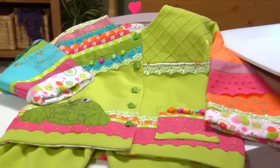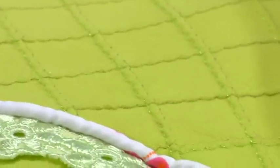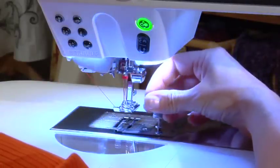Sew delicate pin tucks easily with the pin tuck attachment which comes with the Bernina 8 series machines. The tube on the attachment provides ample room for a cord to be inserted for sewing raised pin tucks with double needles. Attach it simply by screwing it to the stitch plate with the screw provided.